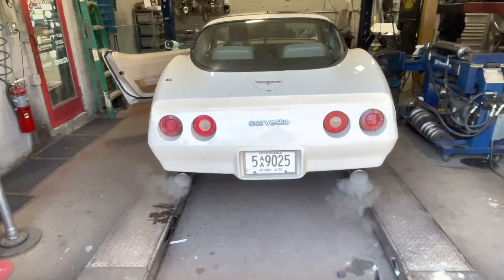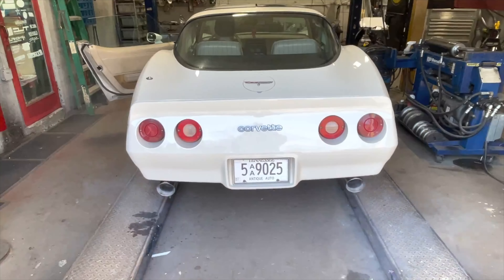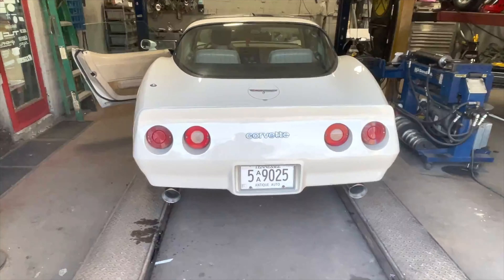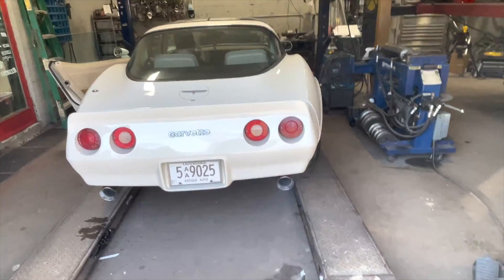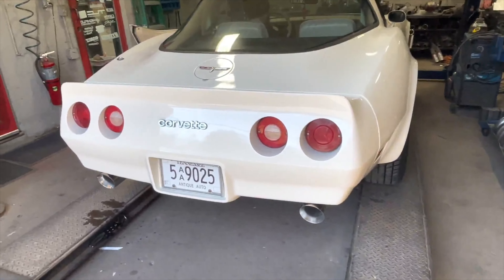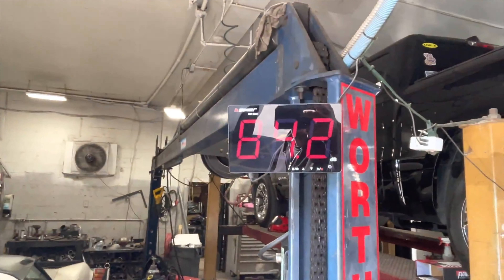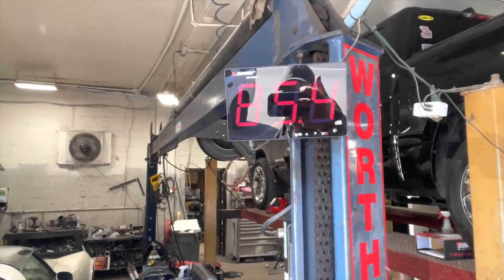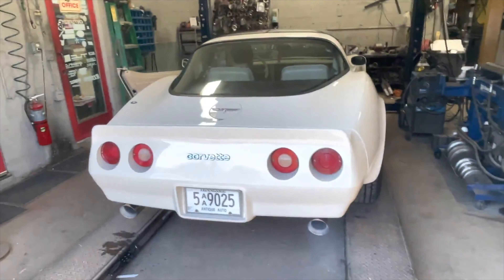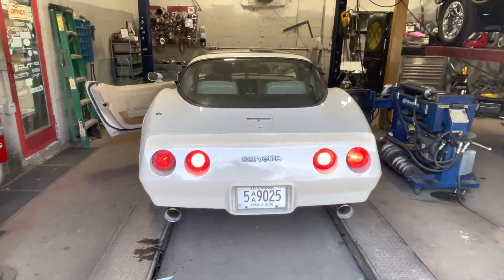Beautiful little automobile — starts right up. Much better! That sounds like a mean Corvette. What do you guys think? She's clean. Here's the sound decibels again — right at 102.